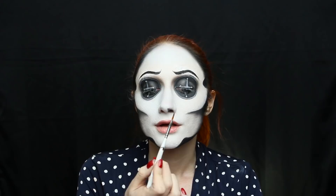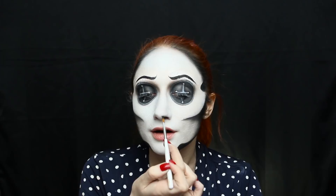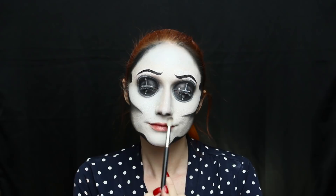Moving on to the nose, I'm taking black eyeshadow and drawing really long triangles to make it look like I have not only a super skinny nose but super skinny nostrils. I'm also going to fake having a super skinny nose by adding a tiny bit of contour with that taupe eyeshadow along the sides of my nose. Then to make it a tiny bit shorter, I'm just adding a little dark gray eyeshadow to the bottom.